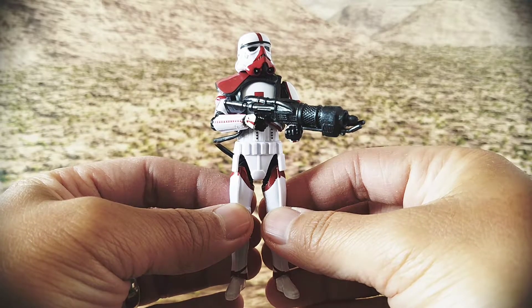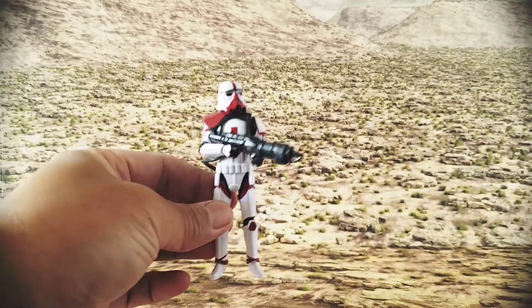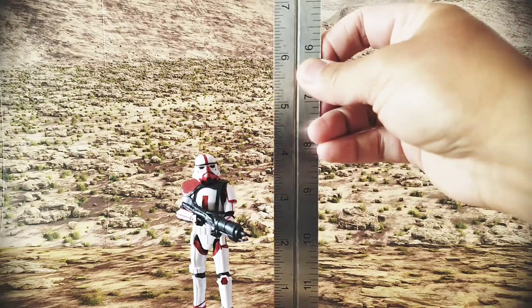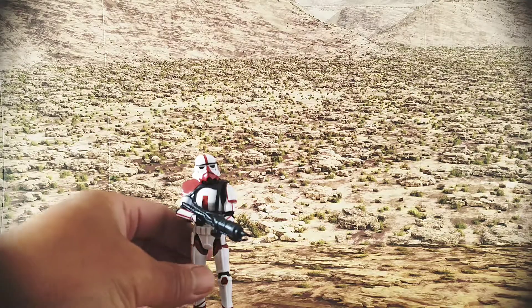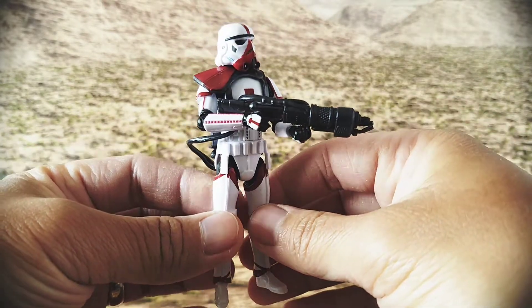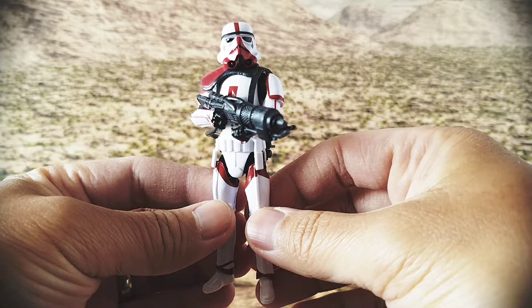Thanks to the Mandalorian, we did get an updated Incinerator Trooper figure. This figure is in the four-inch scale, stands about exactly four inches tall. This isn't the six-inch Black Series version in case anyone was confused about that — it is a smaller version.